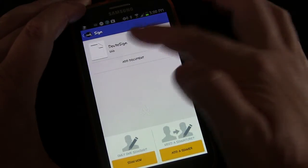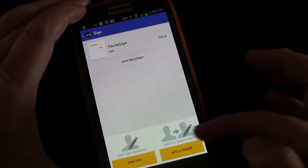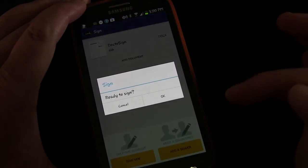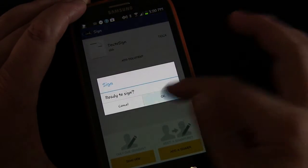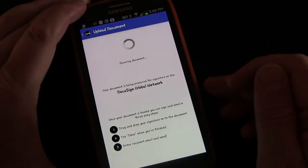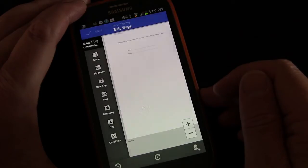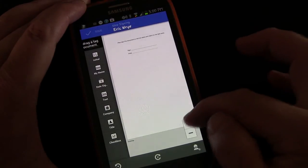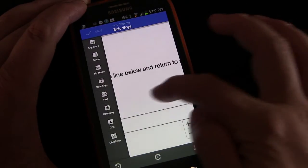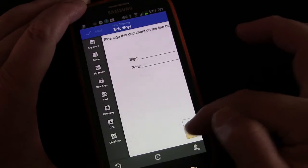It brings the document up. If you have additional people to sign it, you can add a signer, but I just need the one. So I'm going to click Sign Now, then Ready to Sign, click OK, and it's going to import the document. Here we are. I'm going to make this bigger. It says: please sign on the line below and return to me right away.